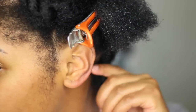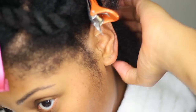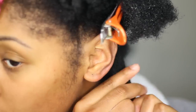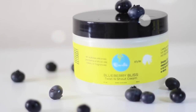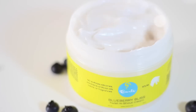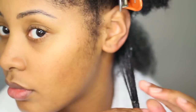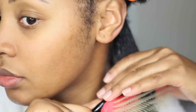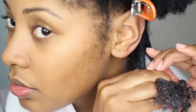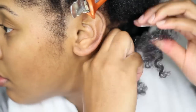I'm going to two strand twist all of the back sections, and I'm going to do them small to get a more defined look. I'm going to be using Curls Blueberry Bliss Twist and Shout Cream. I really like this styling product — it works well with my dry kinky hair type, it gets great shine, moisturizes really well, and softens my hair. I'd say it has a gentle hold for a great controlled twist out. I'm applying this product from root to end on my two strand twists.